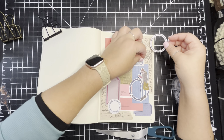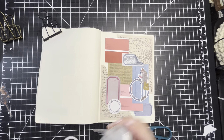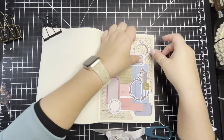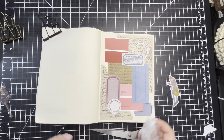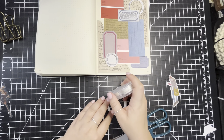I wonder if this sticker will peel back up a little bit — yep. So then I'm going to put this down underneath there so it's coming out like that. I'm going to put this one here.